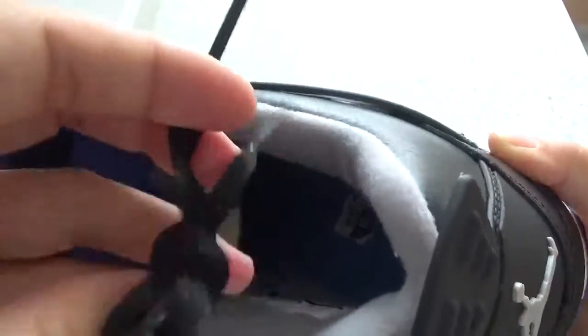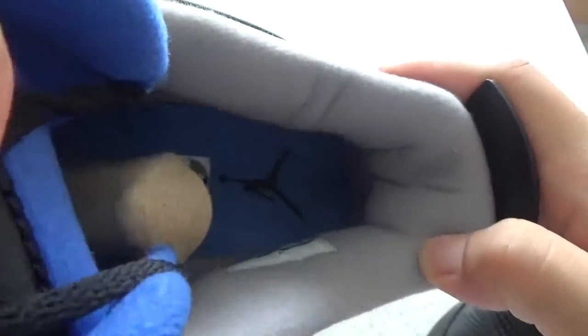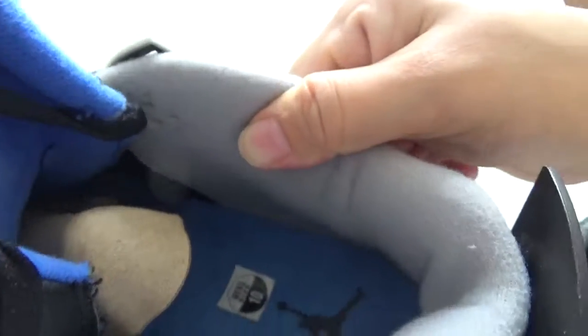Here are the black laces. And you can check the flat laces. Now please check the padding. It's so soft padding. It's comfortable.